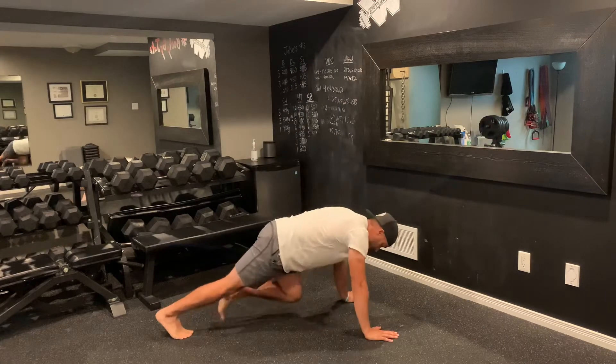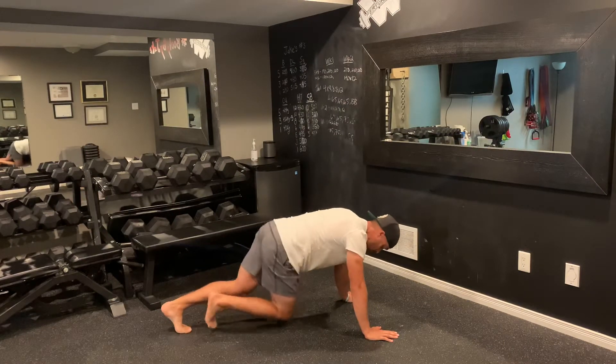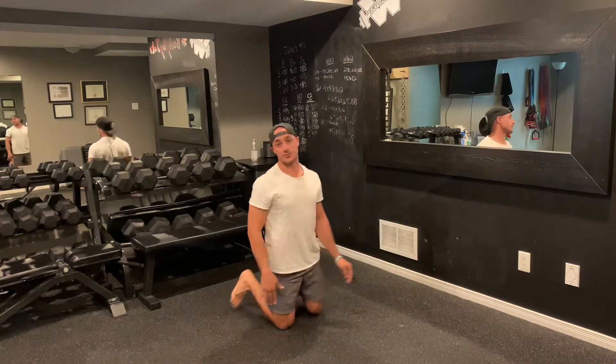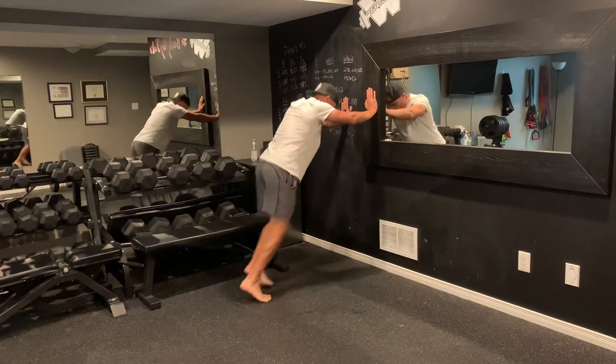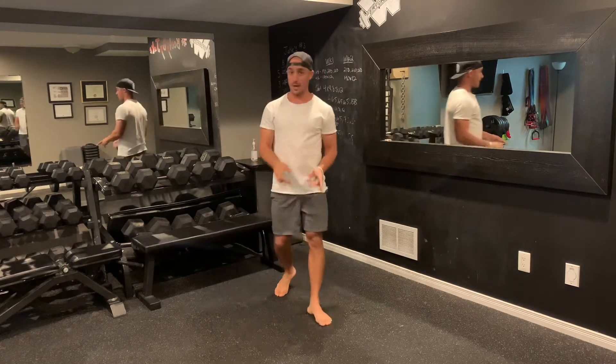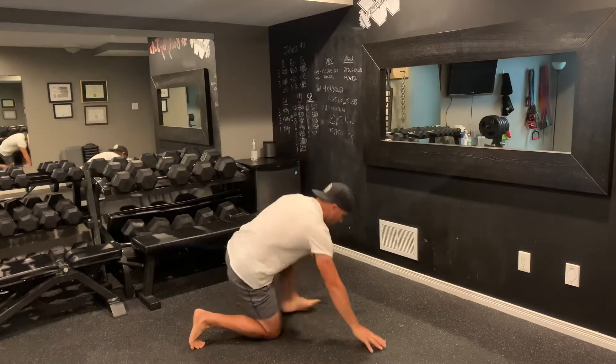The second exercise is going to be mountain climbers, driving in — 20 per side. You can do your mountain climbers from the floor, you can do them elevated, or you can do them propped up against the wall, just like so — back and forth, 20 reps per side.